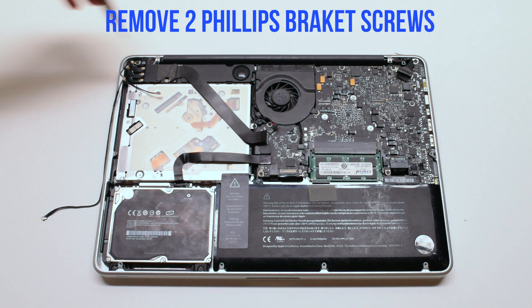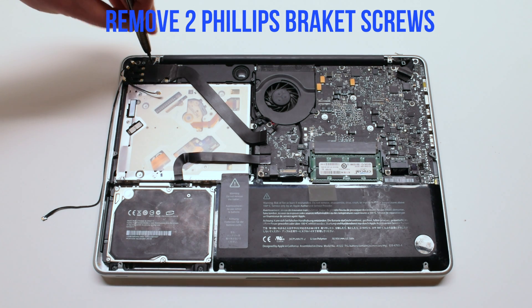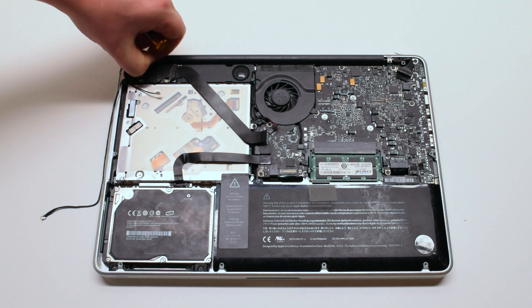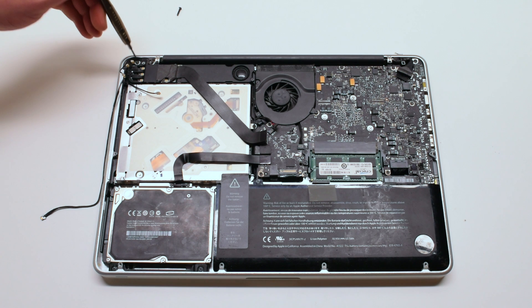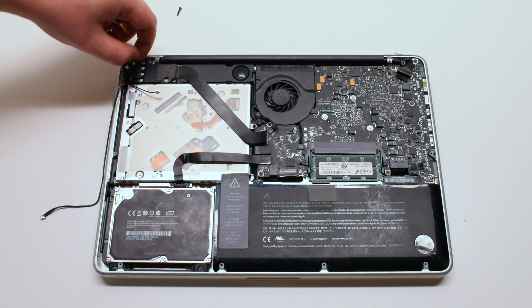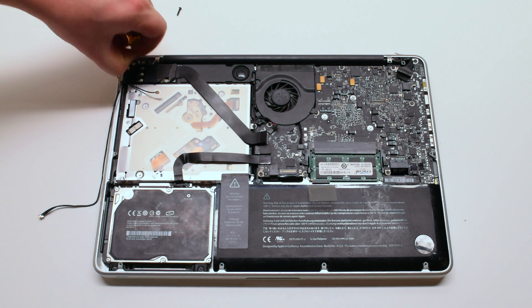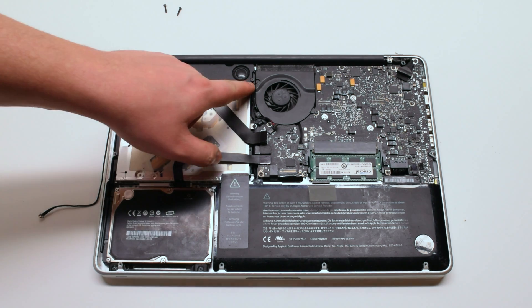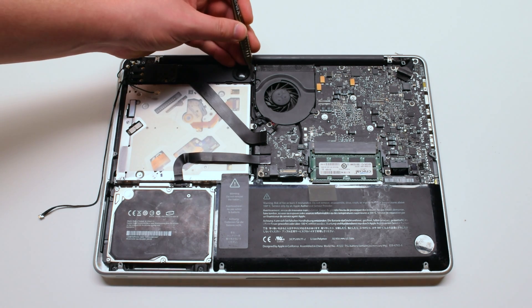We'll be unscrewing the speaker bracket. It's screwed in with two Phillips head screws — screw out the right one first, then the left one. Now remove the right speaker Phillips head screw.